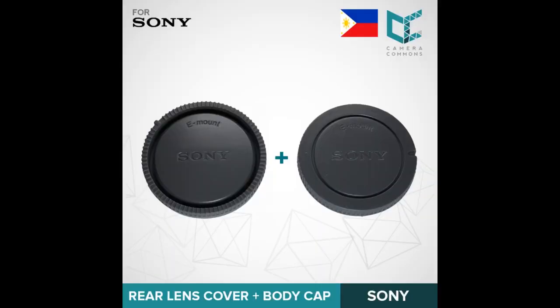The third-party off-brands don't fit perfectly like the Sony caps do. This goes for front and rear lens caps and body caps as well. Your sensor and your glass are important.